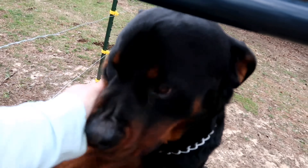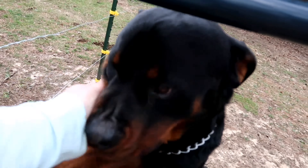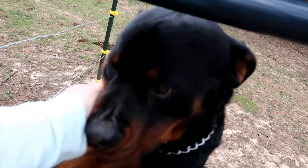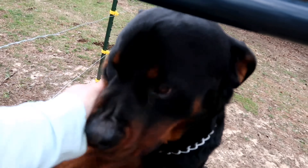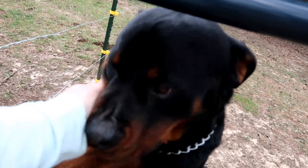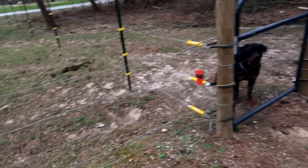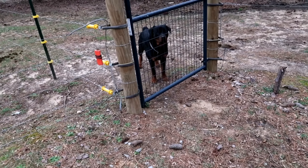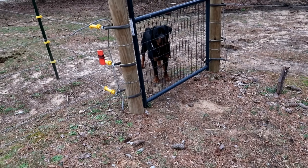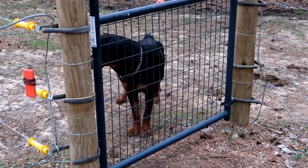If you haven't met Sergeant yet, he is our Rottweiler and he's an LGD — a livestock guardian dog. He guards basically everything and won't hurt a chicken, cow, goat, or anything. The only thing he does not like are the male goats, because he feels like they hurt his girls — meaning his female goats. Those are his girls.